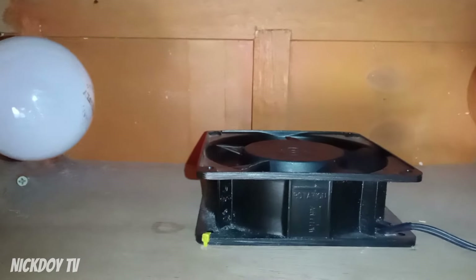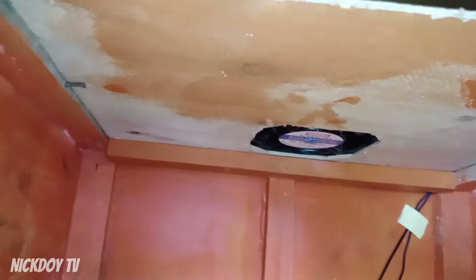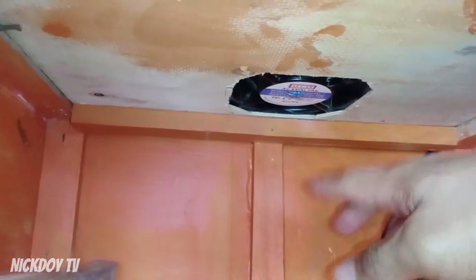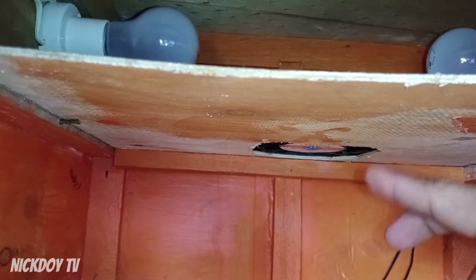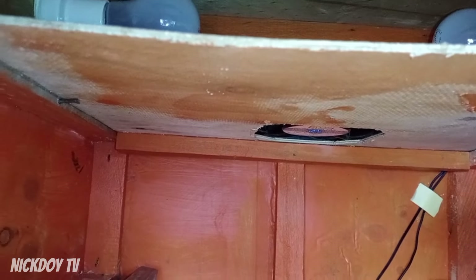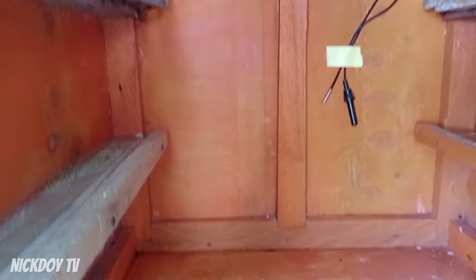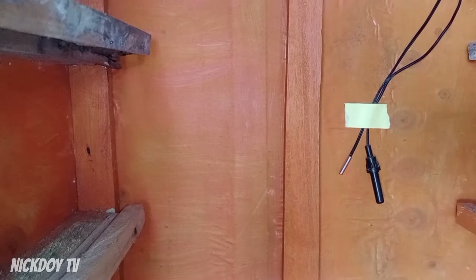May 220 tayo na fan dyan. Tapos, may parang division dito na plywood. May butas dyan — dyan dumadaan yung init. Inihigup sya ng fan papunta dito sa baba. Yung purpose ng plywood nito, para hindi direct natatama yung init sa mga itlog. Nilagyan natin ang fan para may buga dito sa ilalim at mag-circulate dito yung init. Punta dito sa ilalim — dyan yung sensor natin para madetect ang init.